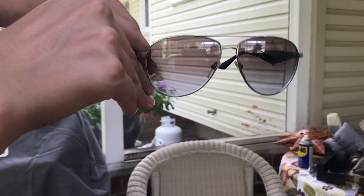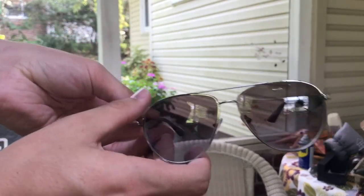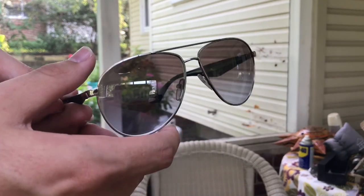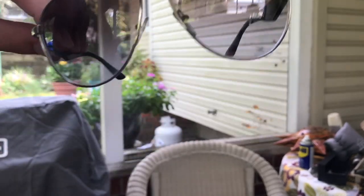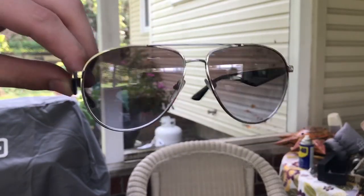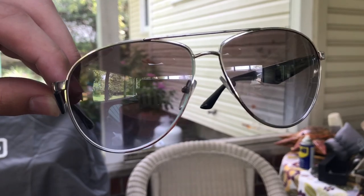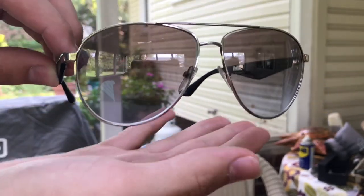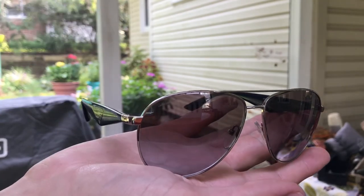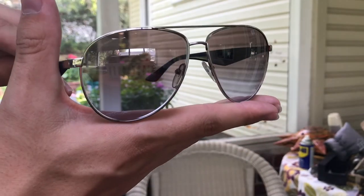So these are the sunglasses that I bought. I would say these were the first designer pair of sunglasses that I bought. The Ray-Bans were actually my first, but I think that Prada is an actual designer — Ray-Ban is more of just a company. I don't consider Ray-Ban a designer company. I mean, they're nice sunglasses, but I wouldn't consider them to be designer.